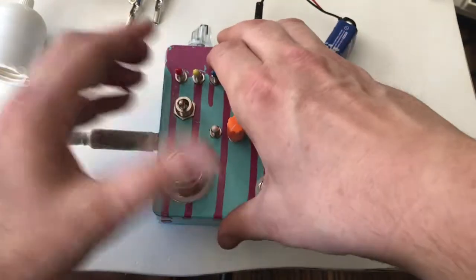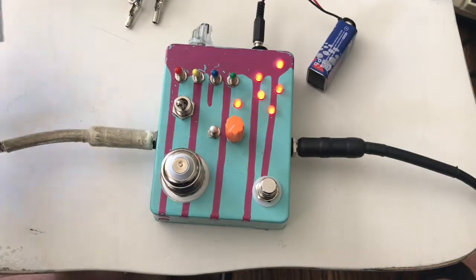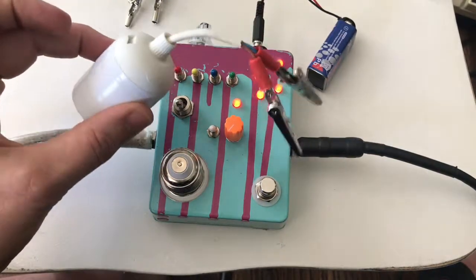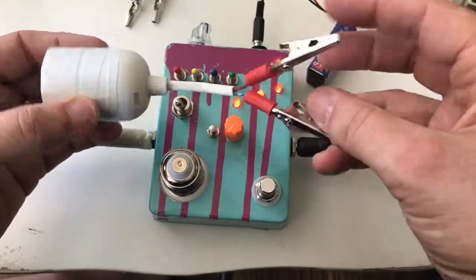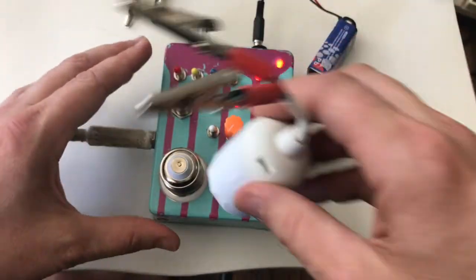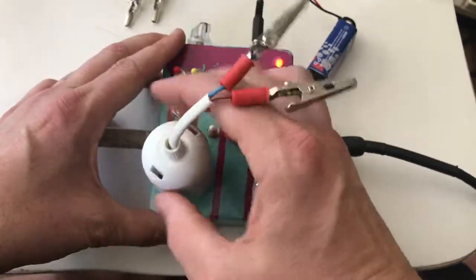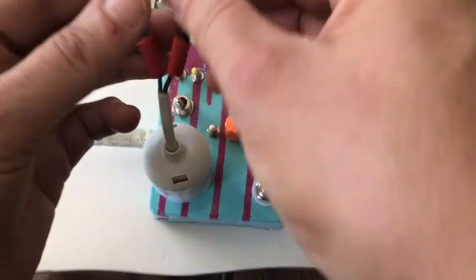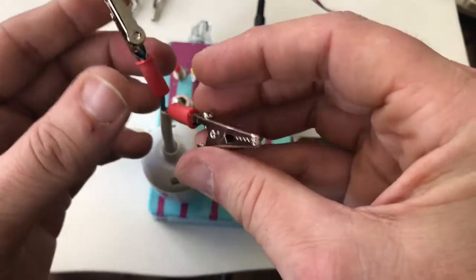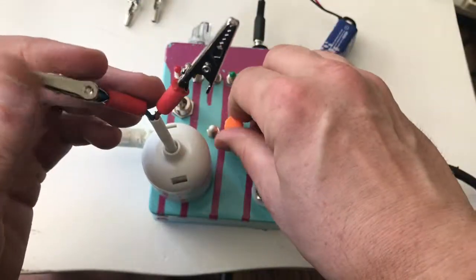The other thing we have is this — anybody who needs these extended, this is really long, but what you can do is attach it like so. That's how you get your alligator clips. Let's attach back up.